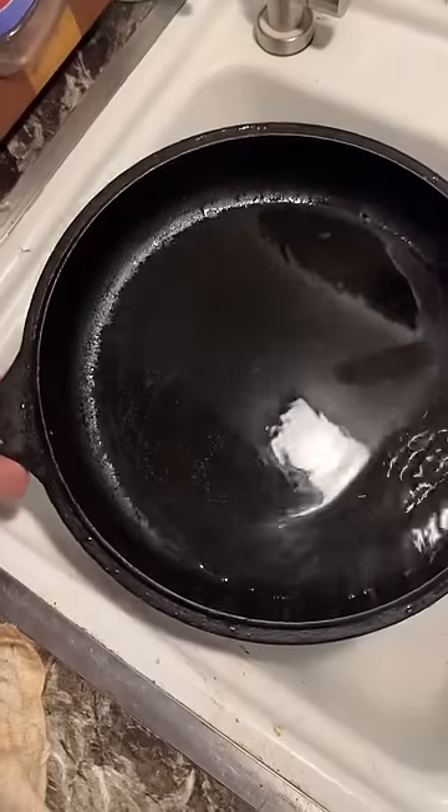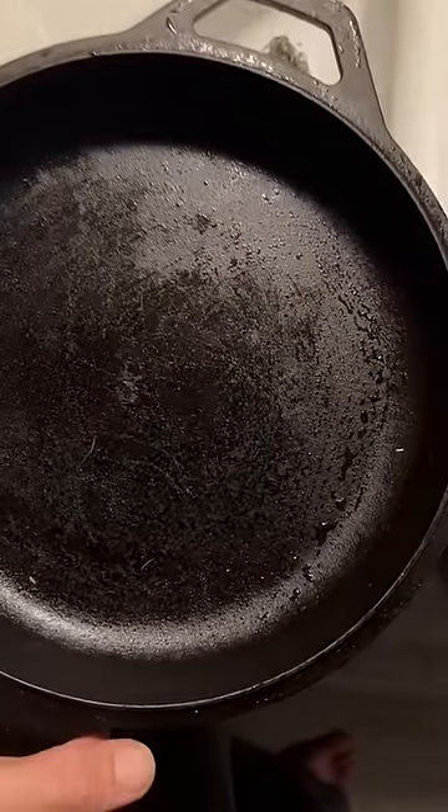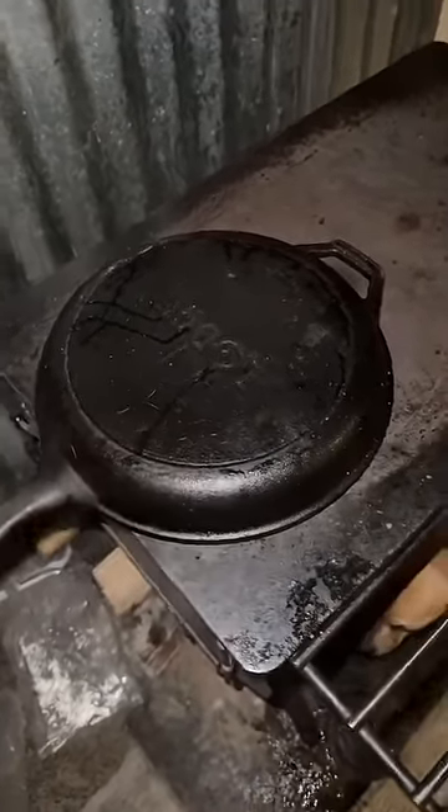Once you cut the grease with the soap, make sure you rinse it fully, and if your pan is seasoned it'll still bead up. The soap didn't touch the seasoning at all. There's no need to re-oil the pan — just dry it off and it'll be ready for next time.